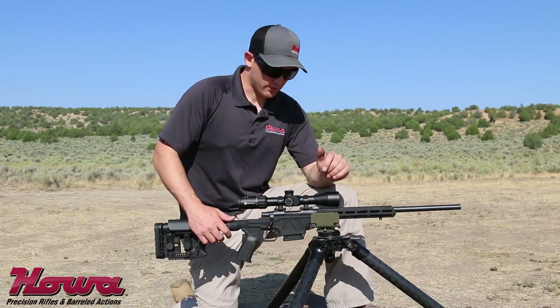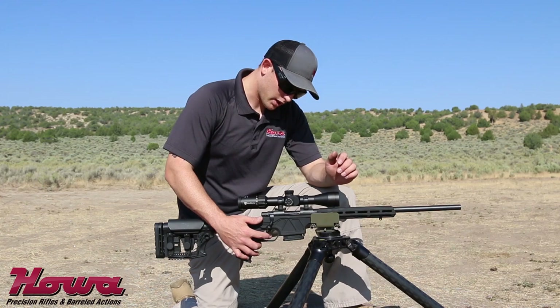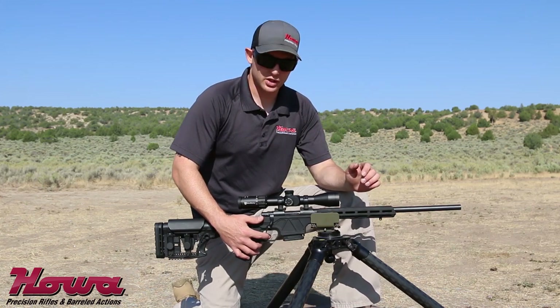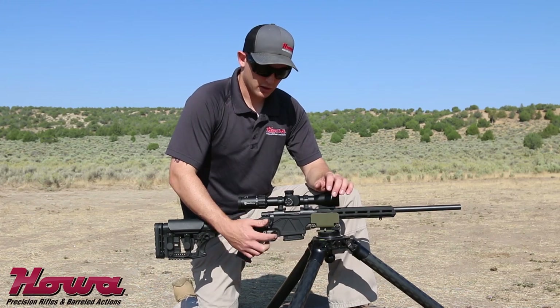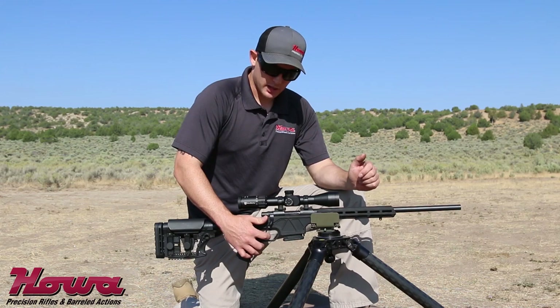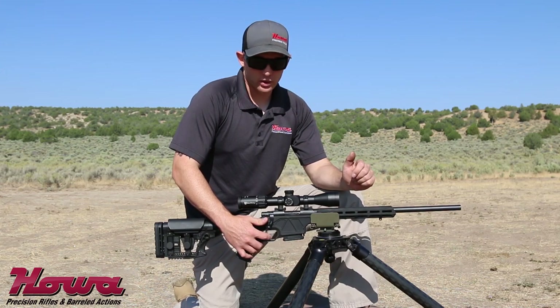The Howa Mini-Action Chassis Rifle also features the very well-known and liked Howa Actuator Controlled Trigger. It's a two-stage trigger. The first stage is about a one-pound take-up, and then the overall break finishes at about three pounds.